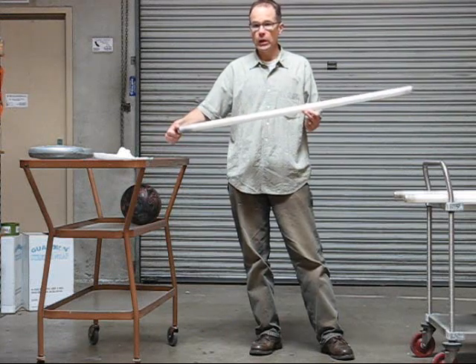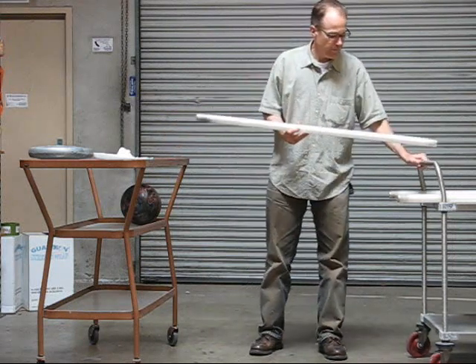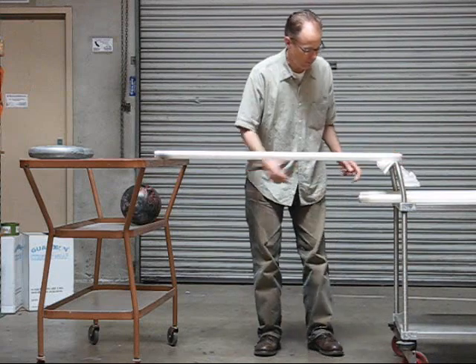If the tubes test well, we will release that information. If they don't, we probably won't release that information. We have five tubes here. We're going to lay them across the chasm like so.